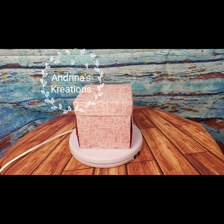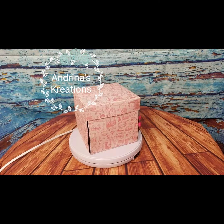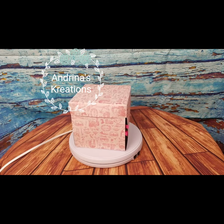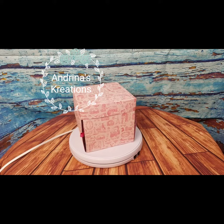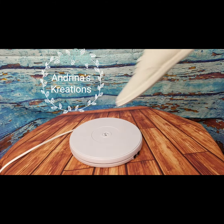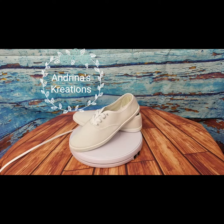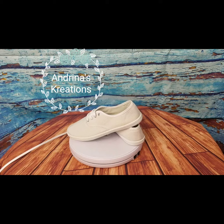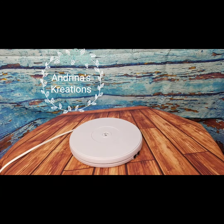It holds up to 20 pounds. I use this for my explosion boxes, but you can use it for blinging shoes, cake decorating, jewelry, toys — the possibilities are endless. I actually have some shoes here that you can display, and whoever blings shoes can take a little video and post it on their business page, Instagram, or wherever. Same goes for jewelry — just display it like that.